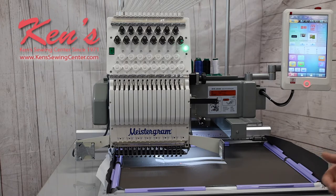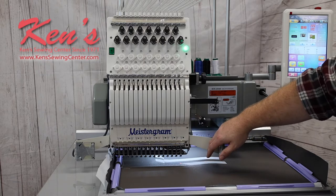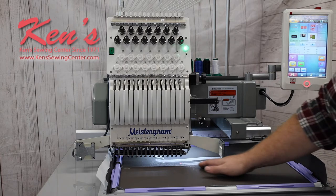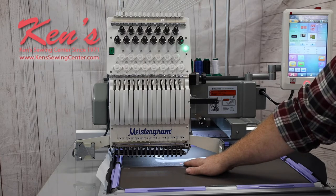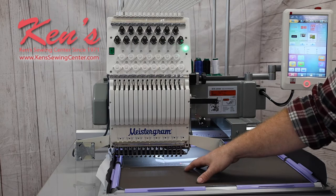This machine also has a unique safety feature. If anything — a hand, anything — passes through here, it'll automatically shut the machine off to keep you from sewing through a finger or hitting something. This machine is also going to have a laser light built onto it that you can use for tracing your designs, making sure you get that placement exactly where you want it.